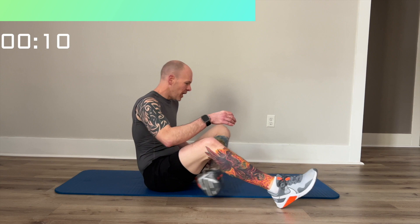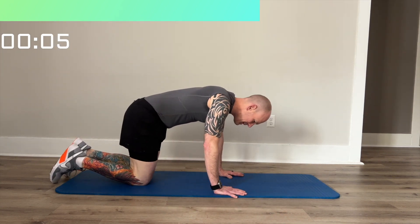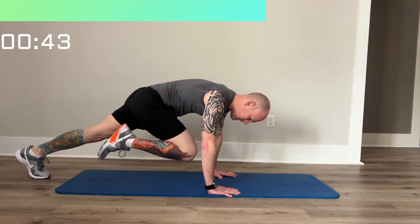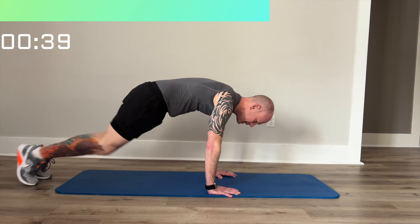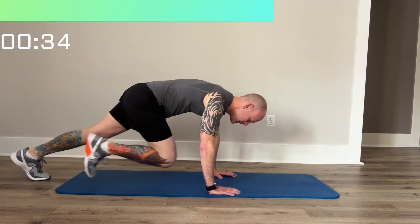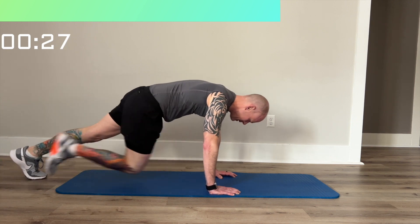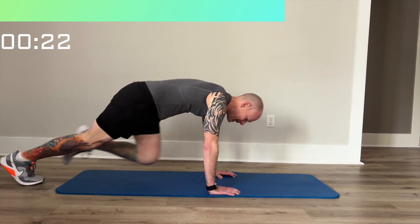Next we're going to do a mountain climber, so we'll be facing down towards the mat. You're going to be just coming in with your knees, getting them as close to the front as possible. You can go slow or you can go fast. If you want a little variety, you can cross over or you can cross out, but keep going.